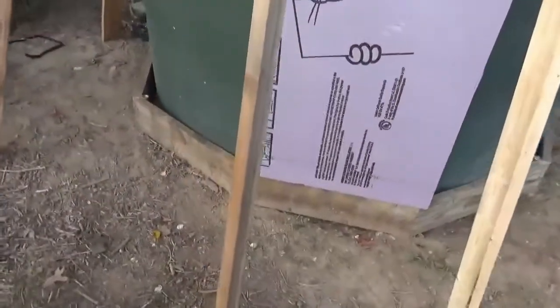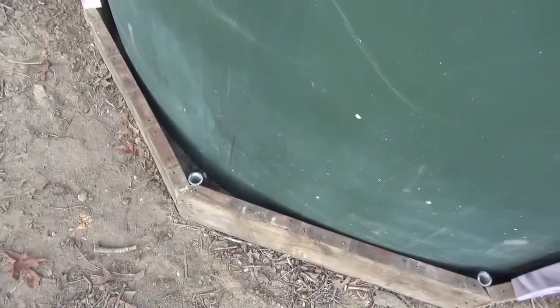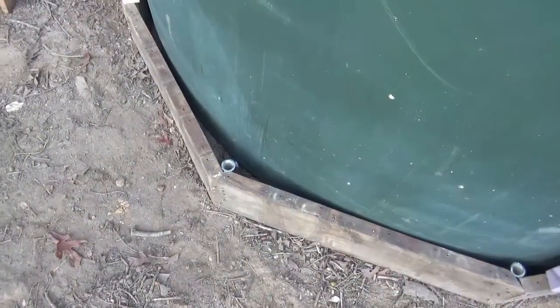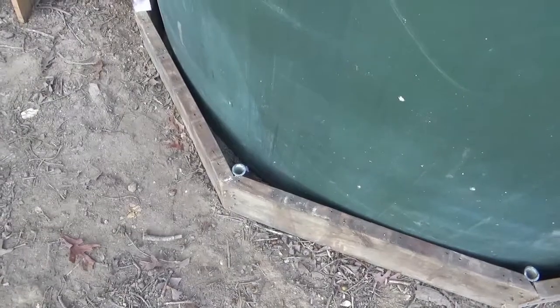I put a pressure treated 2x8 band around the bottom here. And I used one inch galvanized conduit, pounded a foot in the ground, put some metal screws through the 2x8s into the stakes. And then I leveled this 2x8 band all the way around. That's going to be my foundation for this.